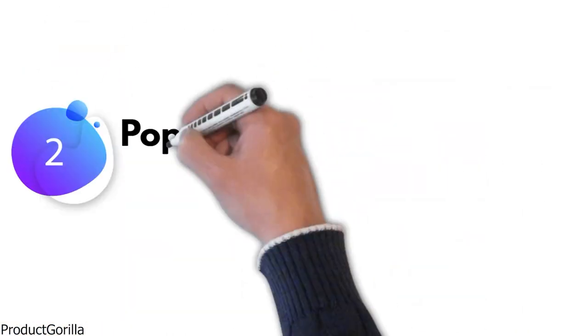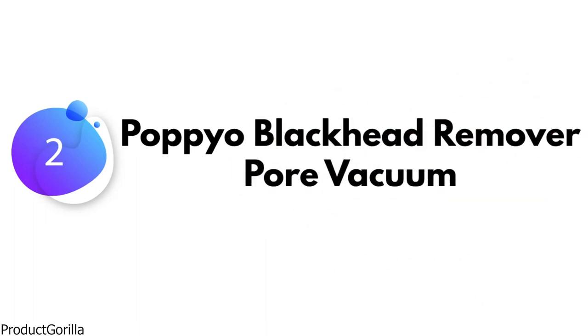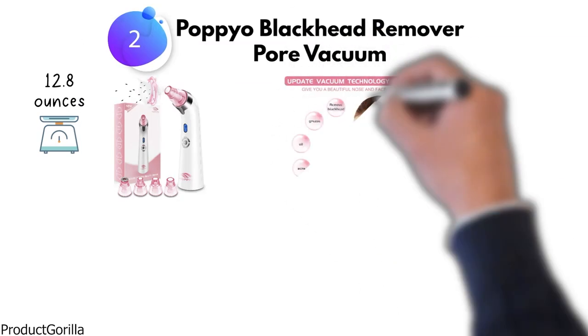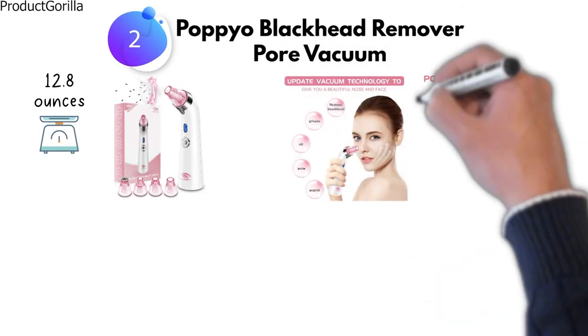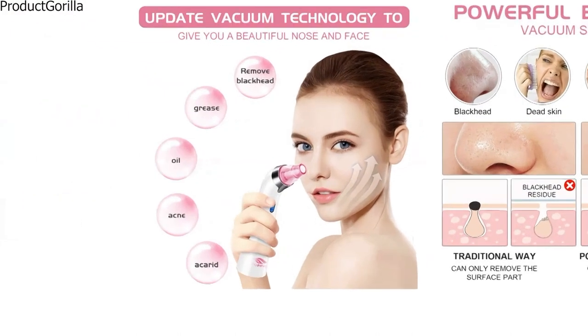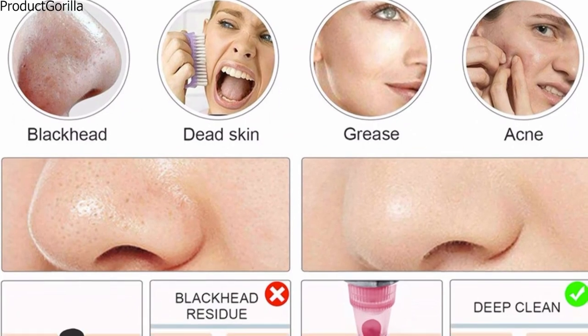At number 2, we have the Popio Blackhead Remover Pore Vacuum. This product weighs 12.8 ounces. The new Popio Blackhead Remover features potent suction power for deeper cleansing of your skin. The blackhead vacuum effectively removes stubborn blackheads, whiteheads, dead skin, grease, and makeup residues.